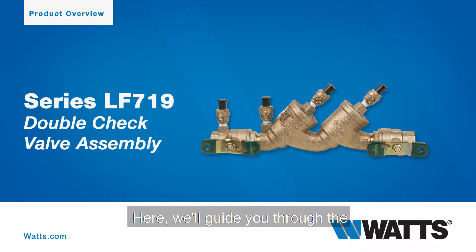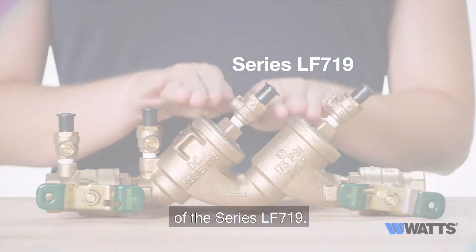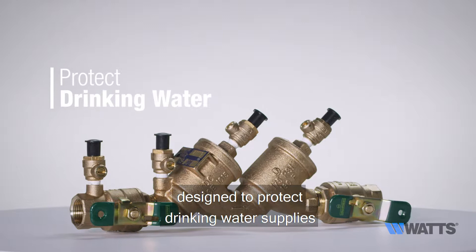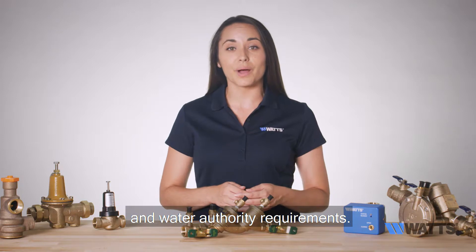Welcome to WATTS. Here we'll guide you through the standard uses, features, and benefits of the series LF-719. The LF-719 is a double-check valve assembly designed to protect drinking water supplies from dangerous cross connections in accordance with national plumbing codes and water authority requirements.